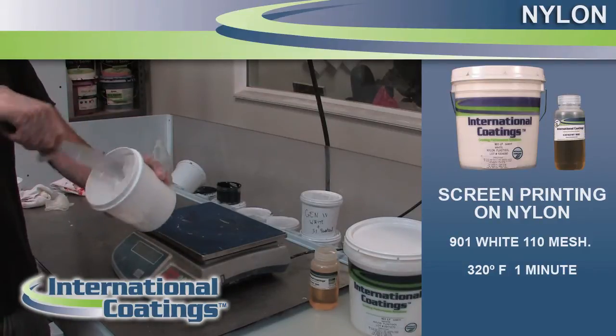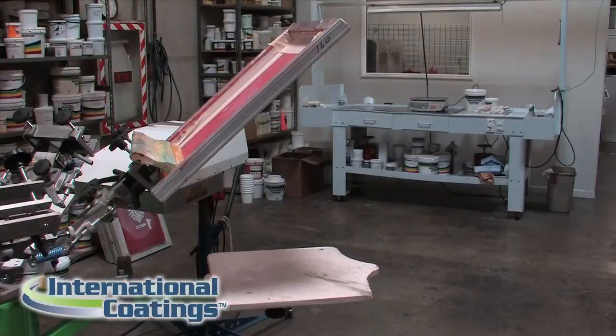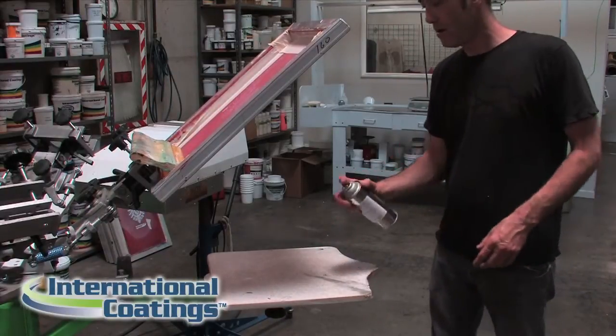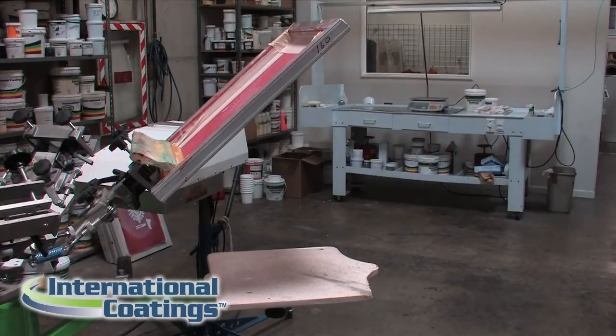Make sure it's mixed in thoroughly. Nylon inks are what you would consider pure plastisol, in that they don't have many additives in them like puff plastisol or stuff like that.